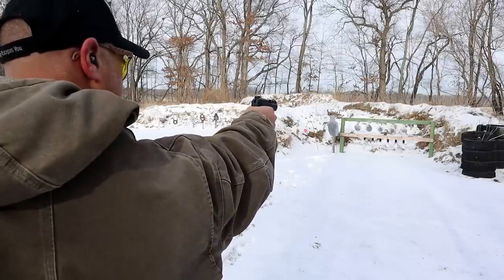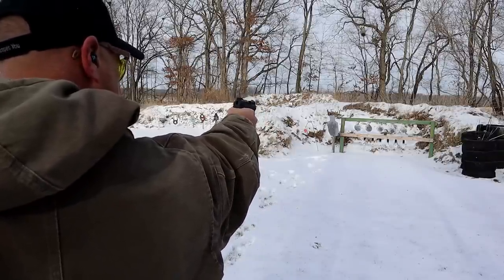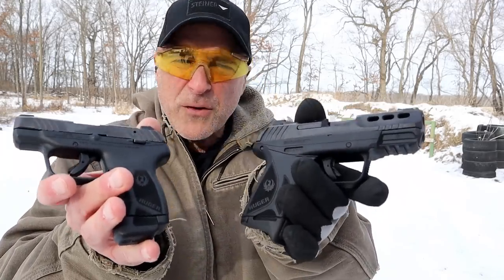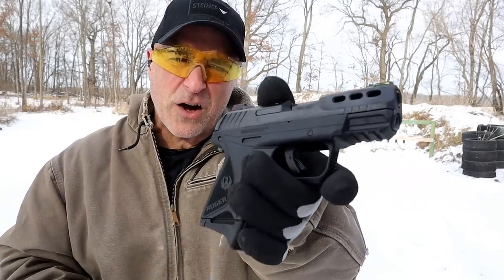I like that green fiber optic. About 12 yards away at rider's range. I brought out the LCP Max to give a size comparison — there is the difference. The MSRP on the Security 380 is $369; the MSRP on the LCP Max is $469. So here you're getting a pocket gun — it actually comes with a pocket holster — but the Security 380 is a hundred bucks less.